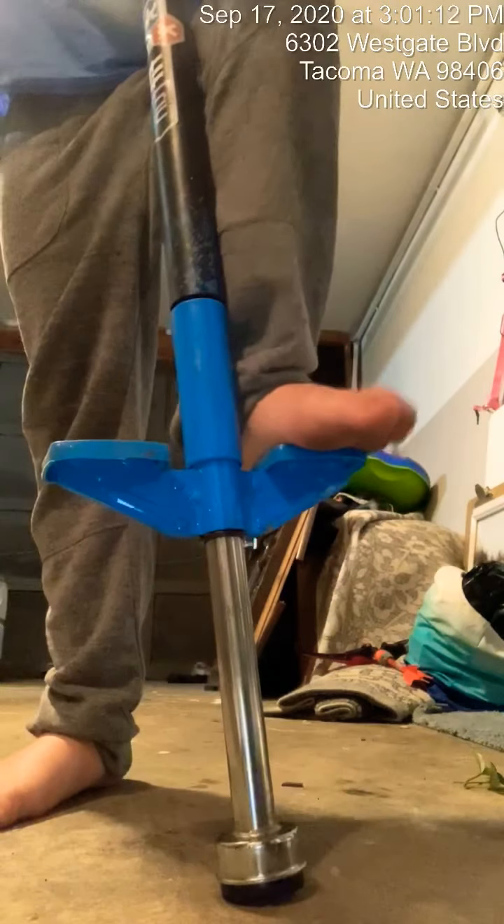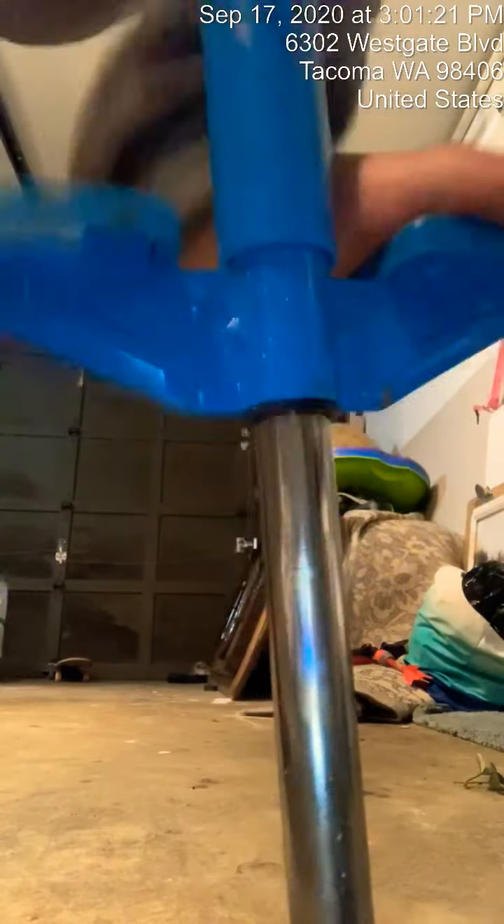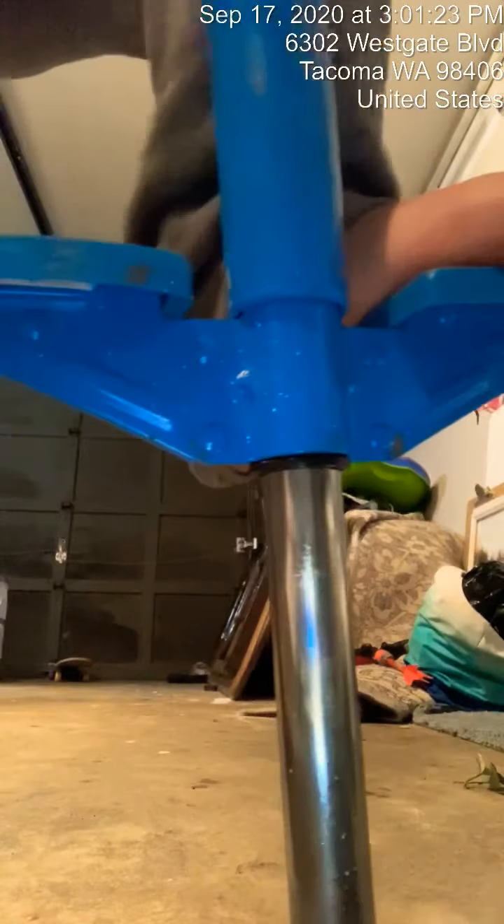It's all rusty. See, when I jump on it it makes that weird noise. Let's see if you can hear it. So first what you want to do is look at this part.